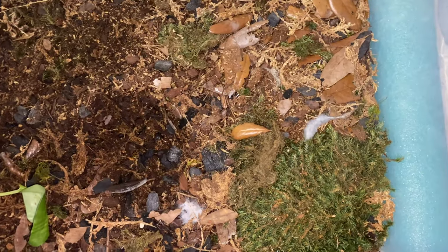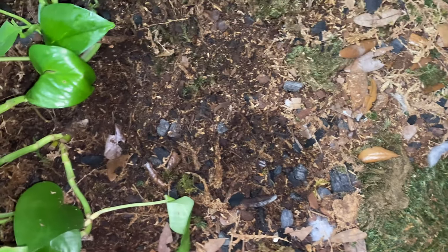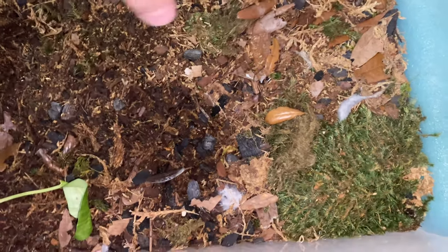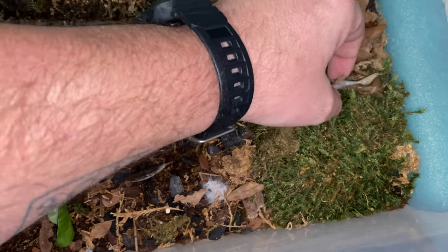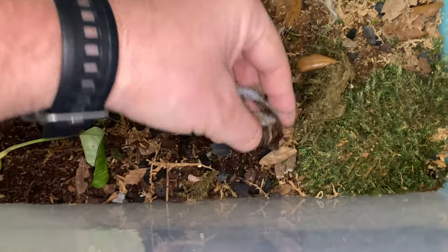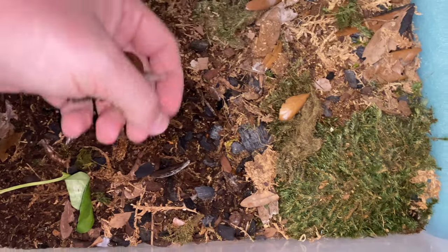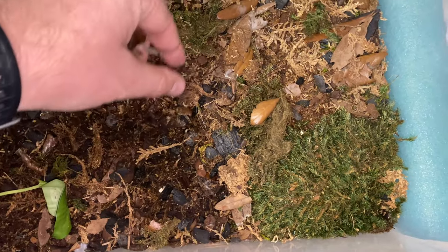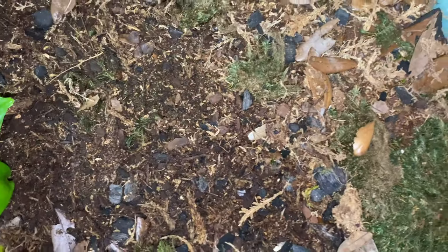First thing I'm going to do - and this may be counterproductive because the cleanup crew eats this stuff, but I'm pretty sure there's some in here that I don't know about. For my sake, to make me feel better, I'm going to get some of these pieces out of here that I can actually see - anything that looks moldy or blatant poop that hasn't been eaten up by what might or might not be left in here.